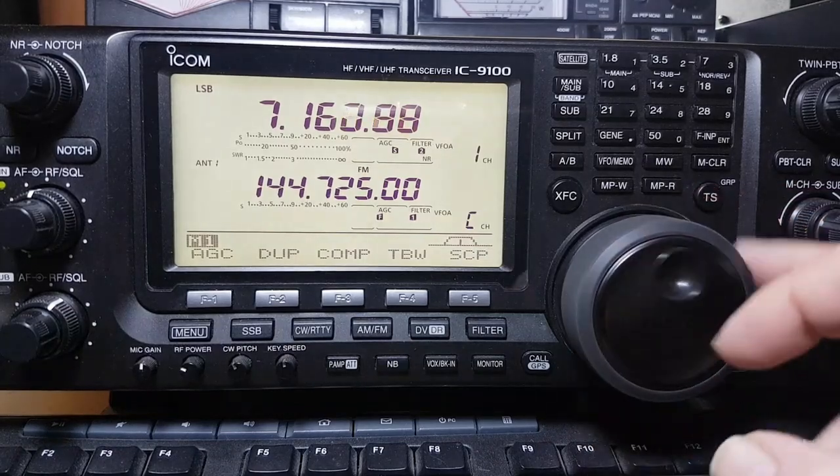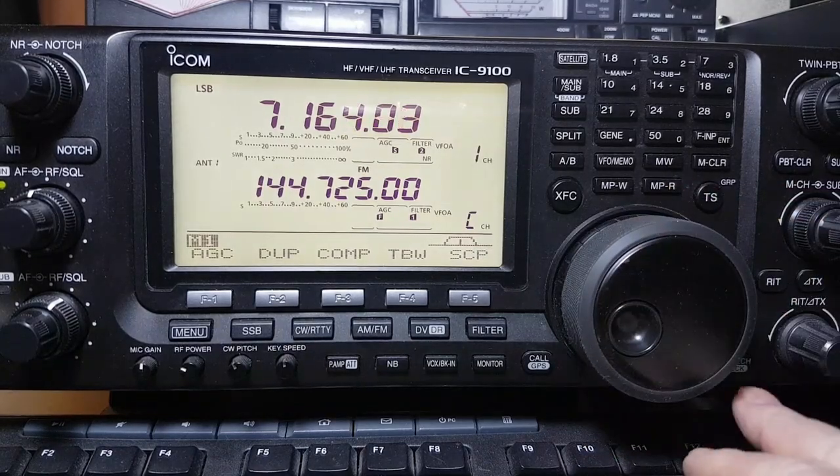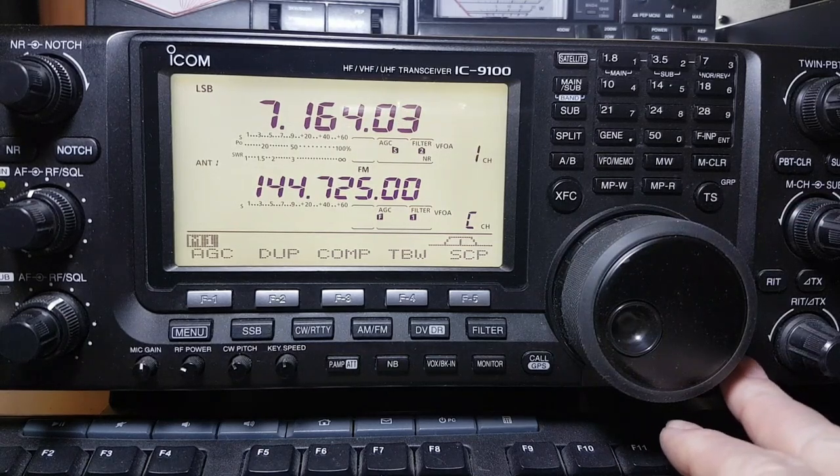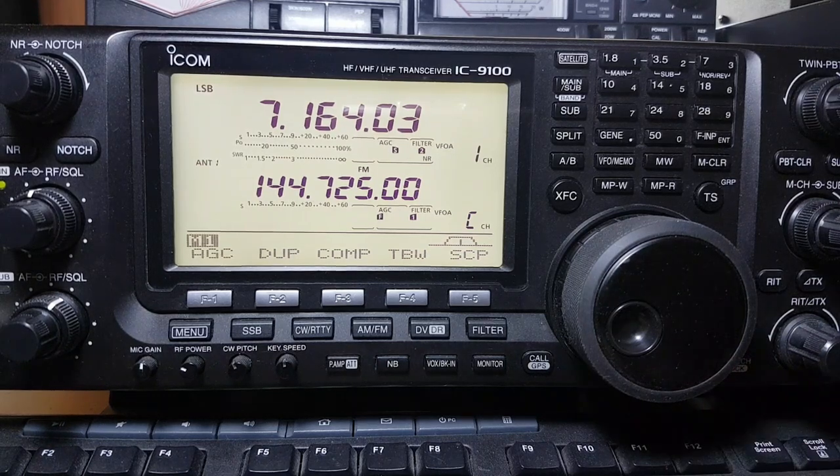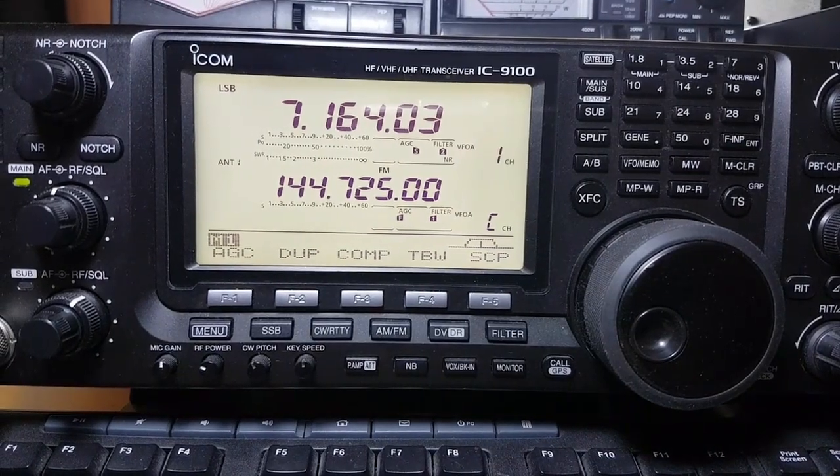Obviously you've got your main VFO as well, and just at the bottom on the right-hand side you've got your speech and your lock. So yeah, it tells you what frequency you're on.